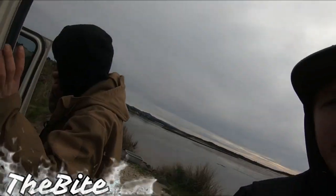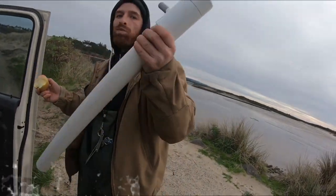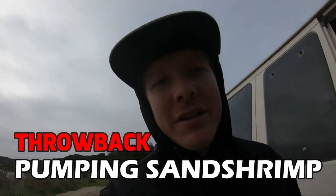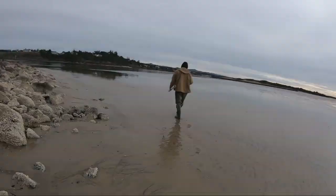We are at the spot. He's got the gun in hand and an apple, and we're gonna get down in the sand there. The tide's nice and low right now so we should be able to find some. Stay tuned, don't go nowhere.